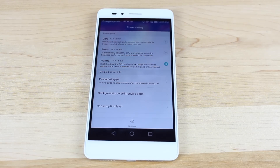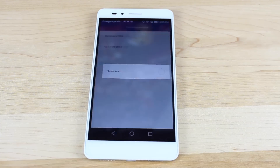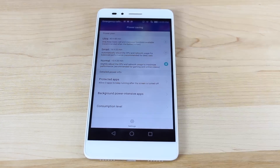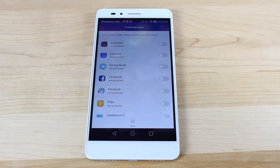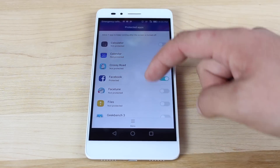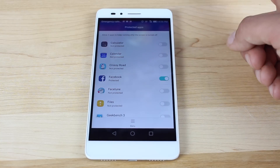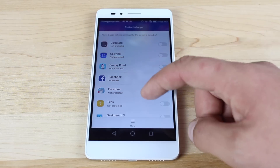Another thing that can really slow down the performance of this phone is the protected apps setting. It only allows applications that you have checkmarked as protected to continue to run in the background — this is supposed to save battery life. But when you're multitasking, that can really slow things down to the point where the phone has to totally recall applications from scratch. What you can do here is go through any applications that you use on a regular basis and turn them on. If you normally use Facebook, Twitter, basically any and all applications you would normally use, go ahead and turn them on.